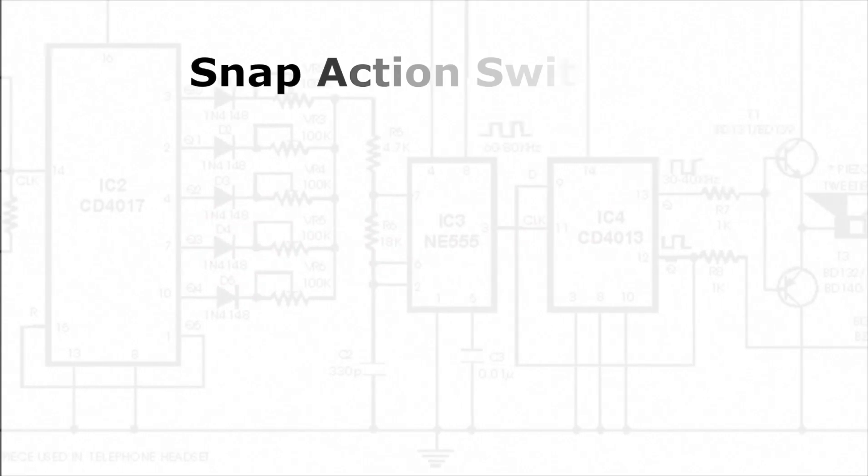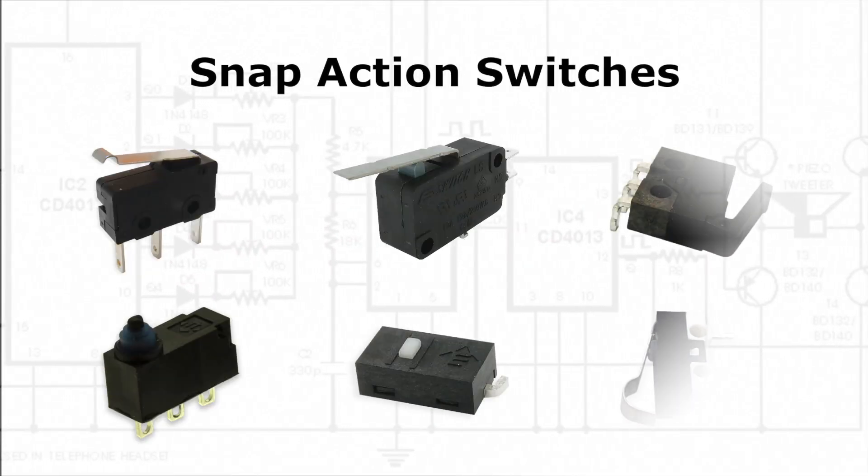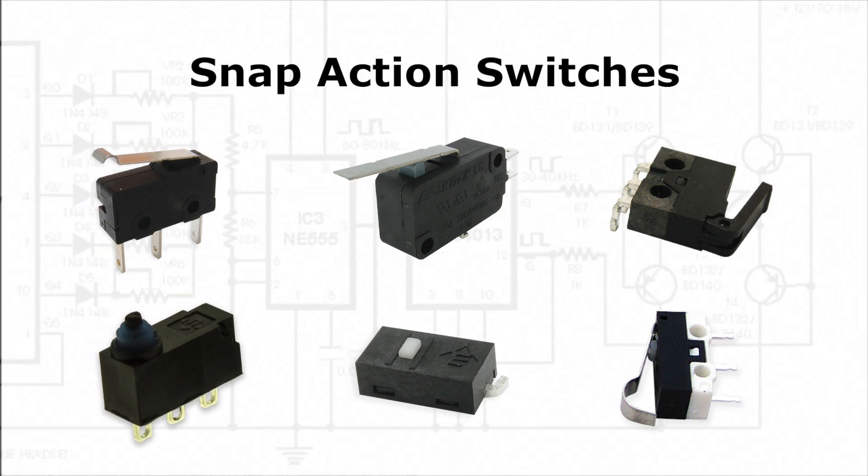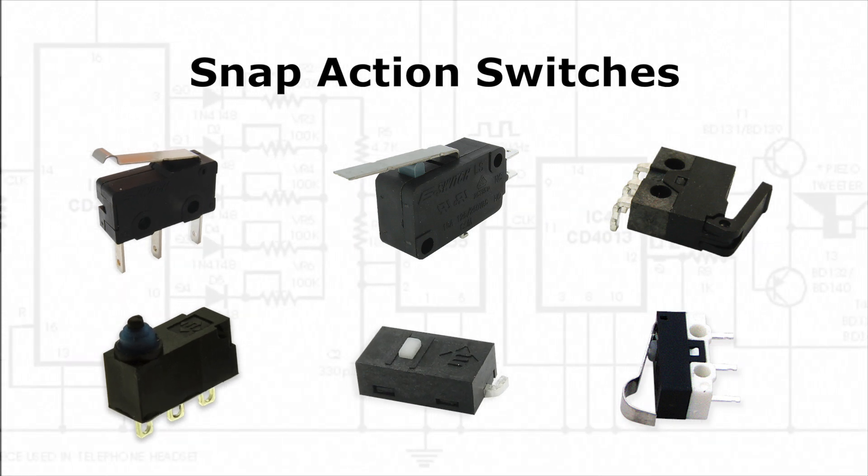Welcome to eBits. eSwitch offers a variety of snap-action switches, such as sub-miniature, miniature, surface mount, and sealed, with different electrical ratings and long life cycles.